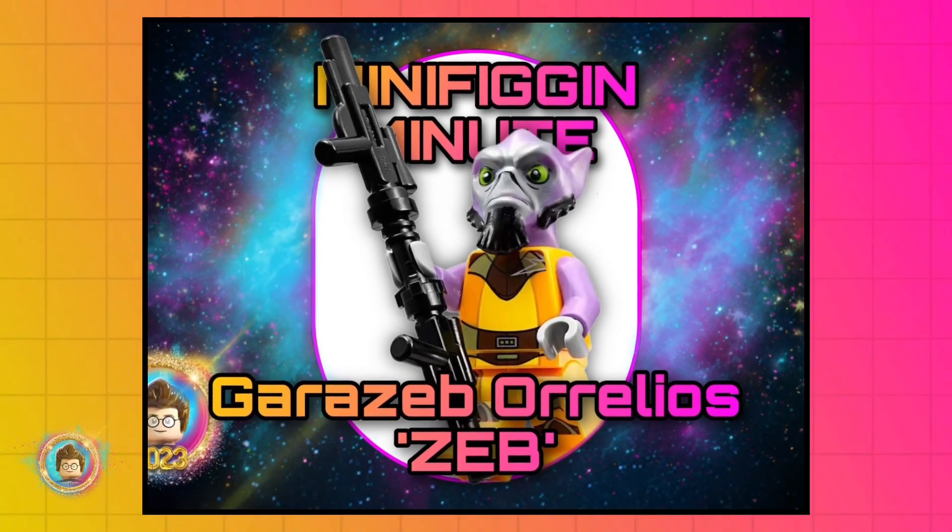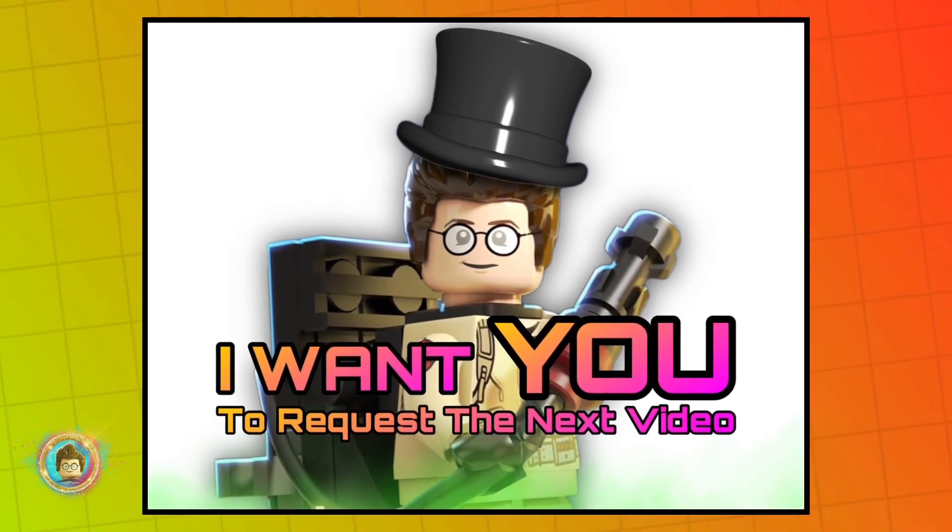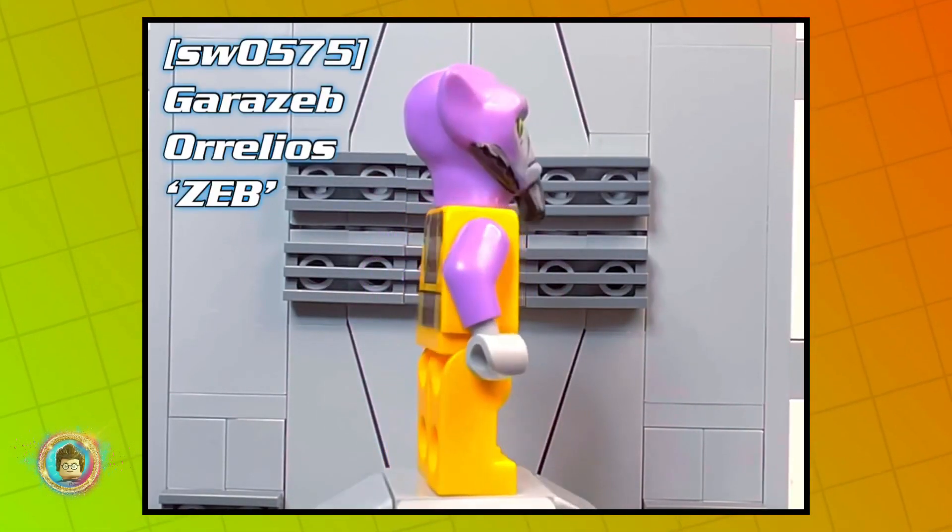Let's talk about Zeb for this episode of Minifig a Minute. But before we start, I want you to tell me what my next video should be — leave a comment down below and maybe I'll pick your suggestion.